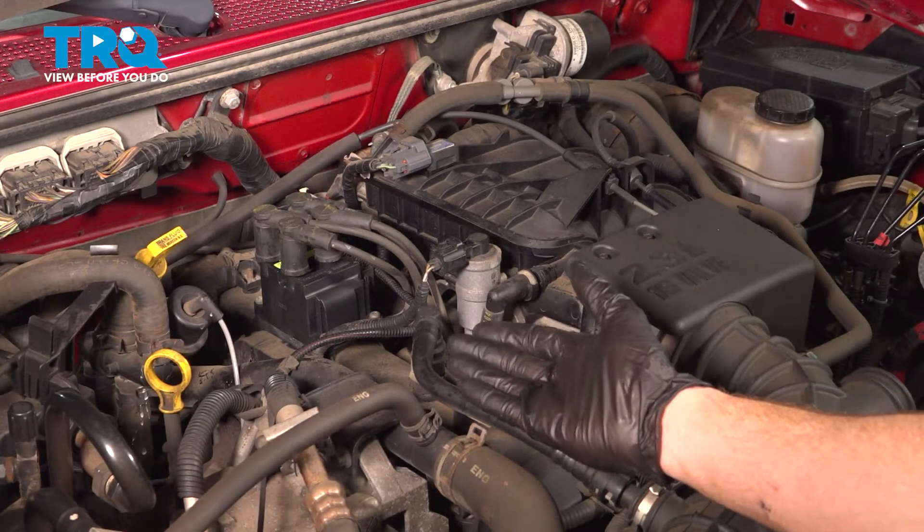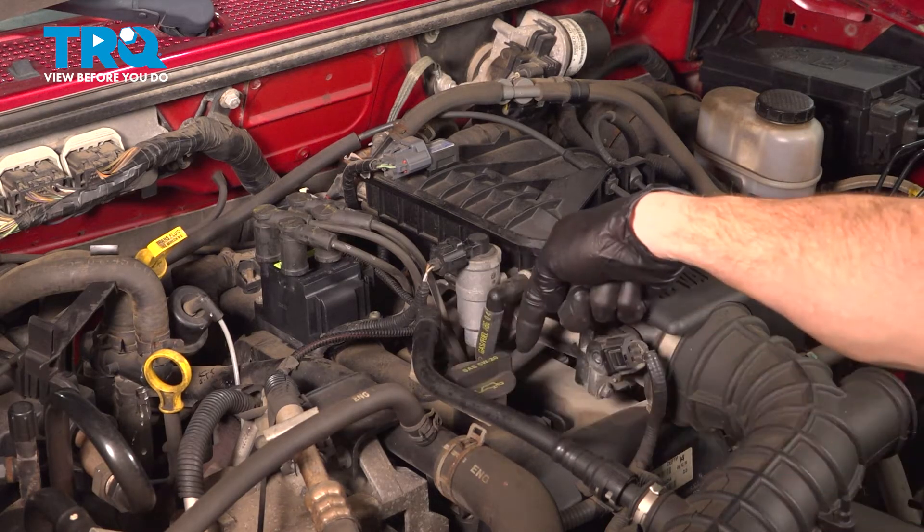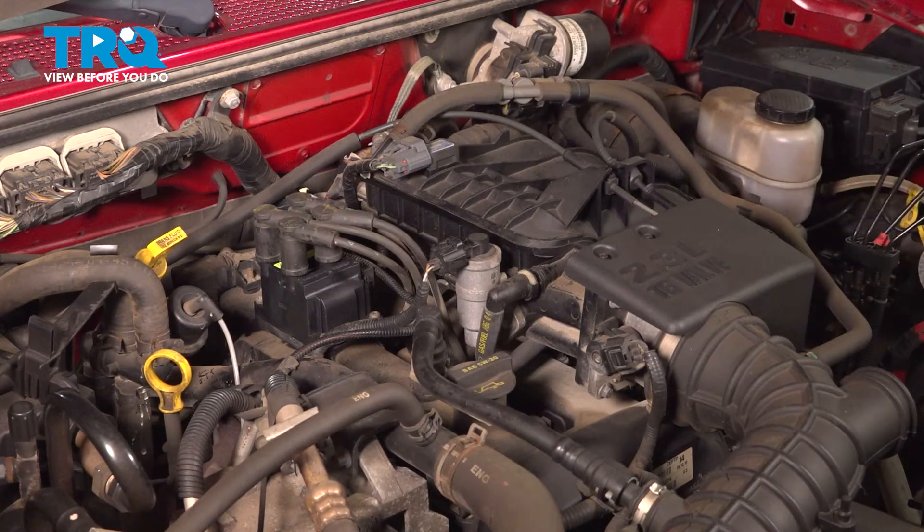Let's get started on our job. The first thing we'll want to do is use some compressed air along the top of the engine. The area where the spark plug wires go onto is the area that we're focusing on.